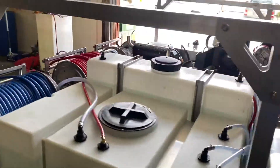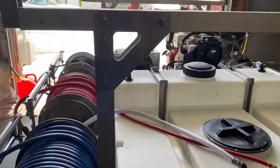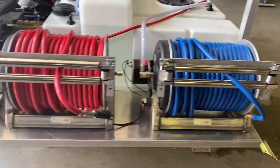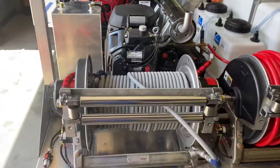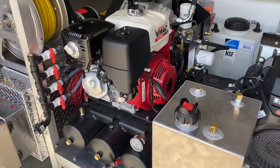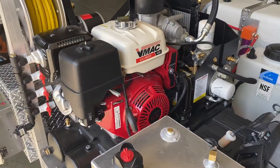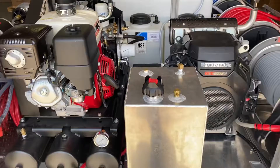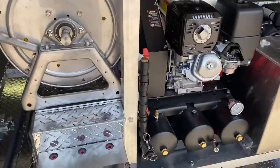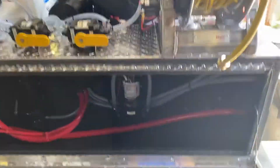96 inches by 48 inches wide. Any questions, interest, or want to get a quote? Give us a call at 414-236-5460.